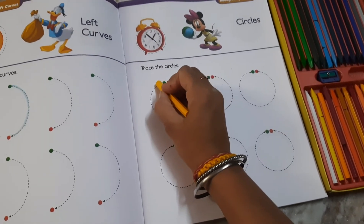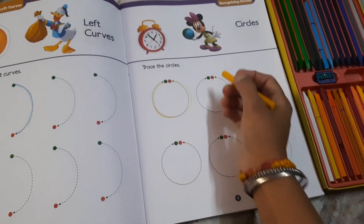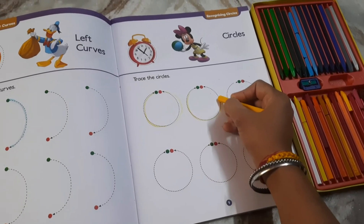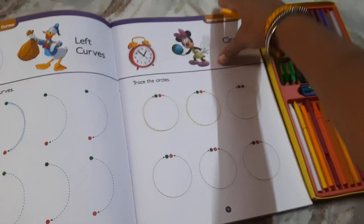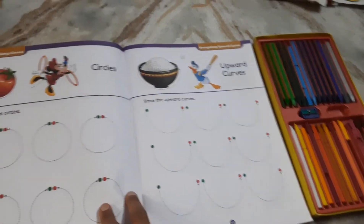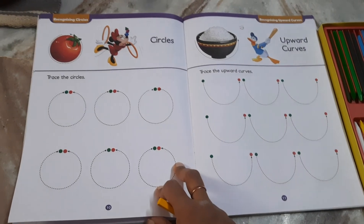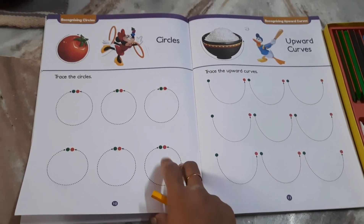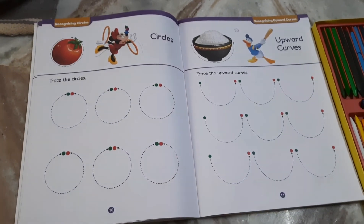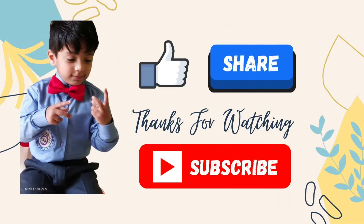Now we will trace our circle. Yes, good! Page number 9, page number 10 — tracing the circle. We will complete our homework. Take care, subscribe for more videos. Now we will take our circle to close.